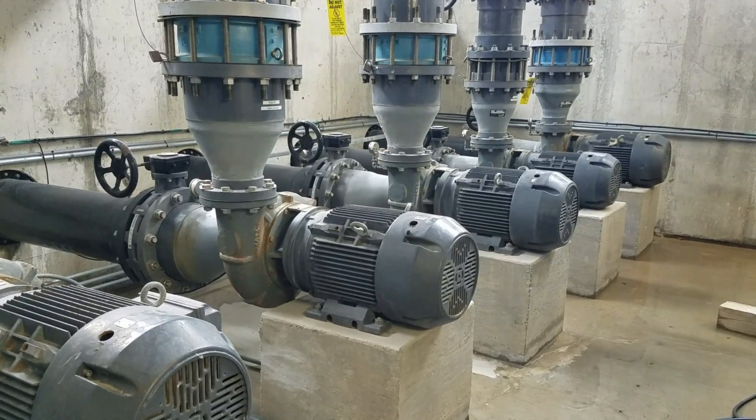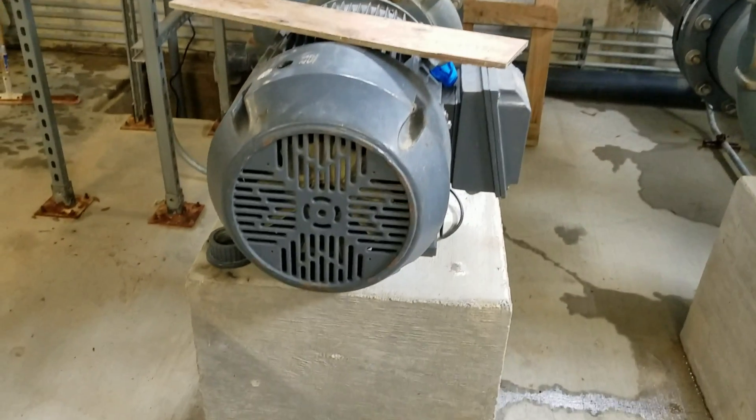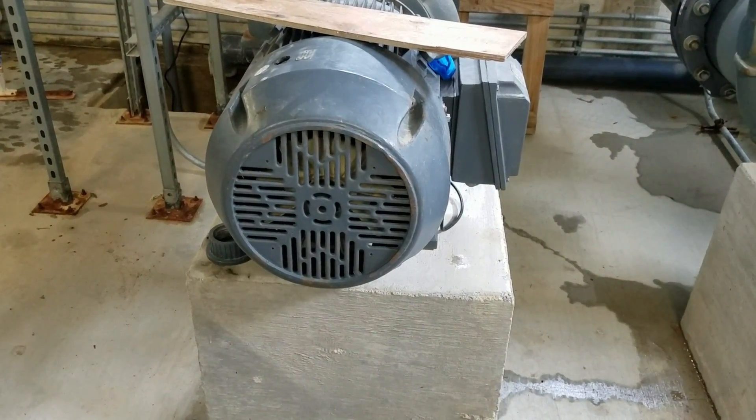Cleaning everything out, exercising the motors. I've got them at full blast. I'm not running them all right now, only because I don't have the pool completely full.